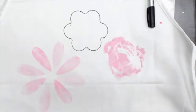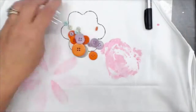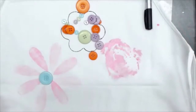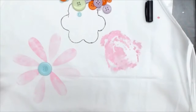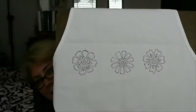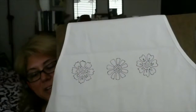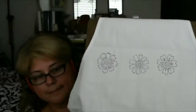The surprise in the middle is buttons! So you can put a button in the middle. I have mine up so you can see — oh, look at that! I used the stencils. They're not very even, but I could put some leaves or something. You can use stencils too. There's a bunch of stuff in the house that everybody's got something they can use.